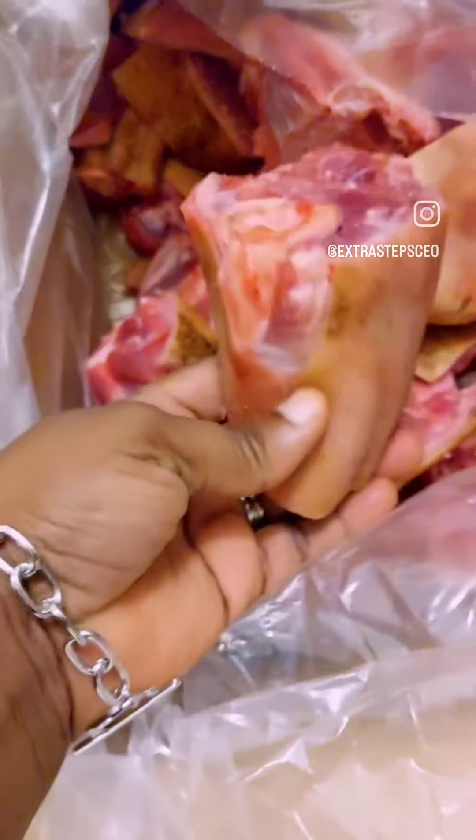I always ask for it to be cut to a medium size — they will actually ask you how you want it cut. So this is what a medium size looks like. Now let's see what the shaki looks like — the beef tripe.